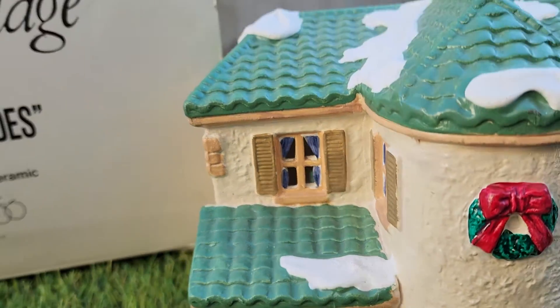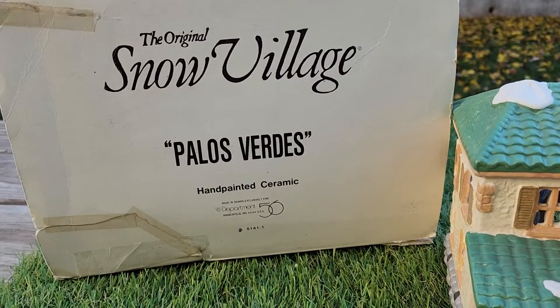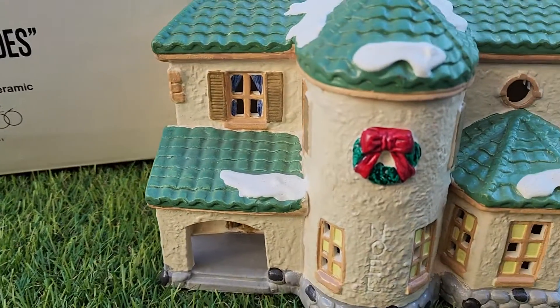All right, guys, that's it. I hope this helps you decide this is the one that you want. We hope it is. Thanks, bye.